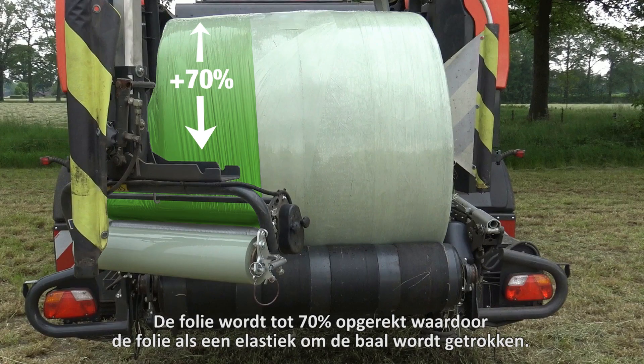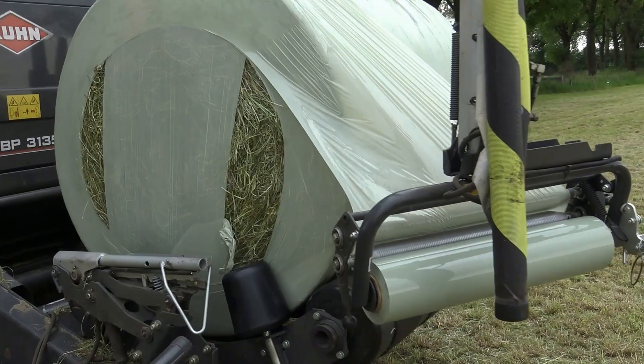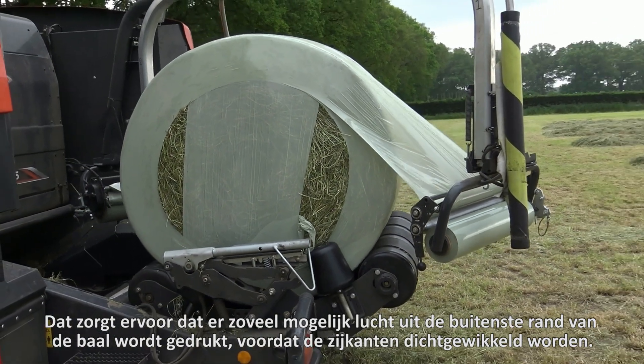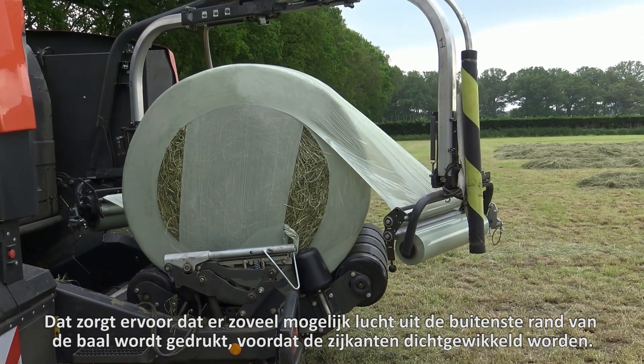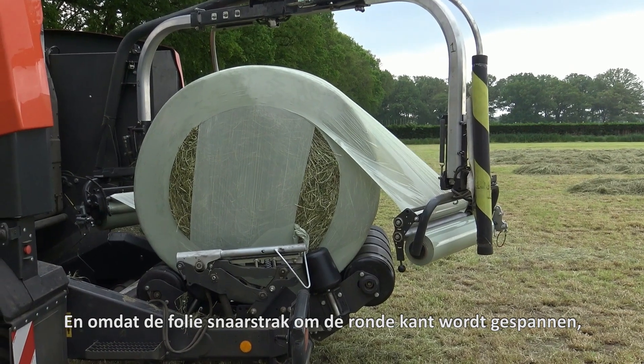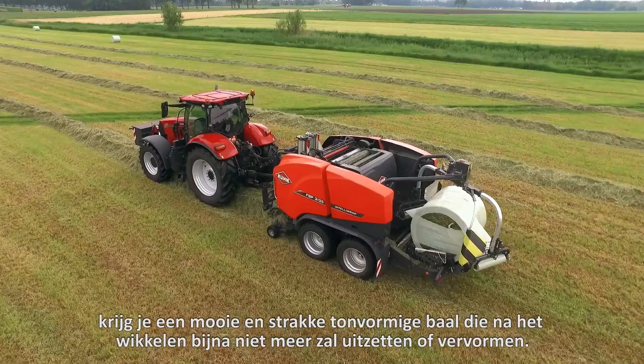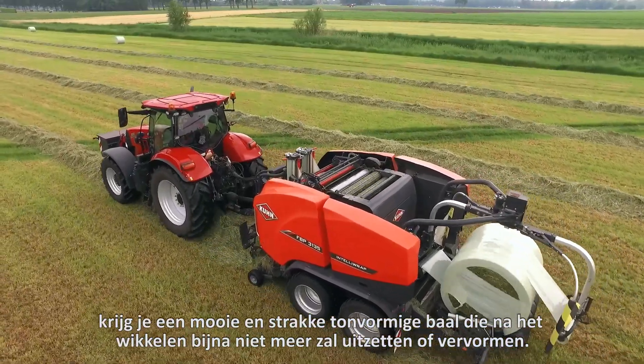The film is stretched to 70%, which pulls the film around the bail like a rubber band. This ensures that as much air as possible is forced out of the outer edges of the bail before the sides are wrapped. And because the film is tightened around the rounded edge, you get a nice tight barrel-shaped bail that will hardly expand or deform after wrapping.